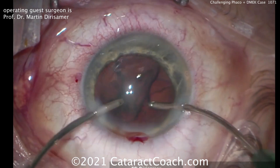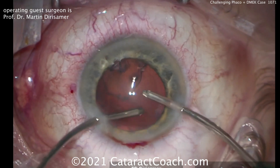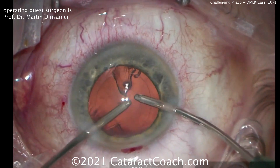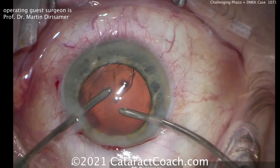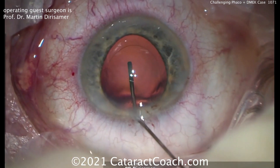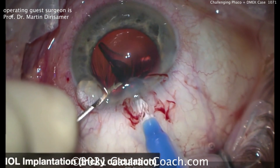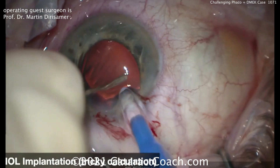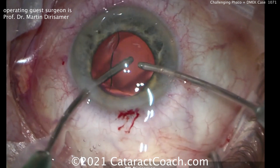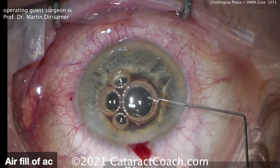In a post-LASIK eye, even without corneal issues, lens calculations are different. Adding DSAEK or DMEK on top of that means we have to aim even a little more for post-op myopia — more so for DSAEK, but also relevant for DMEK. There's the filling of the capsular bag and a nice capsulorhexis. The IOL is going right in the capsular bag — a four-haptic or plate-haptic style lens stays in the bag very well.